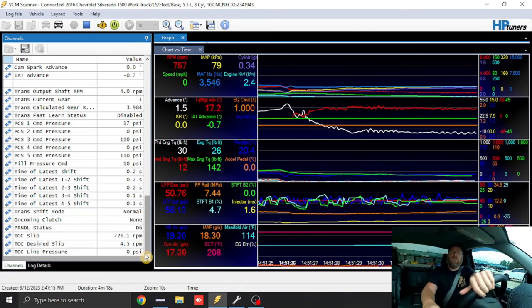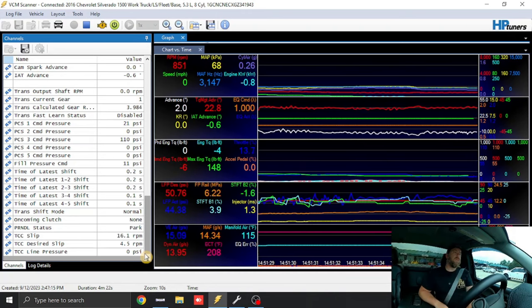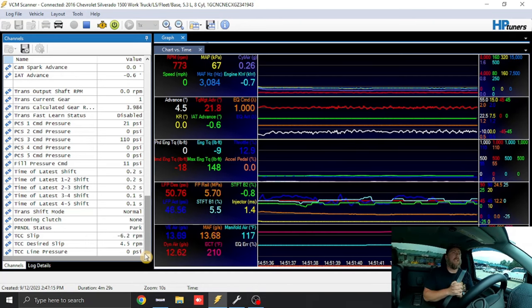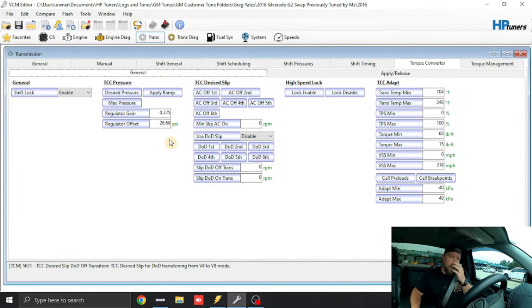So now that we've driven the truck with the stall converter shift settings, the torque converter doesn't get a really good lock. That's the next set of settings I'm going to show you. For Gen 5 guys, and Gen 4 guys — Gen 4 you're going to see a switch that says 'Use Regulator Gain Settings.' Switch that to Yes if it's not already.